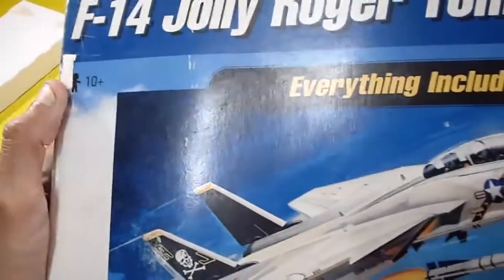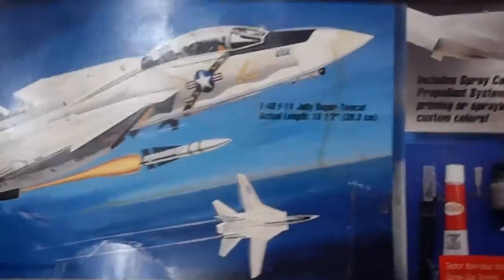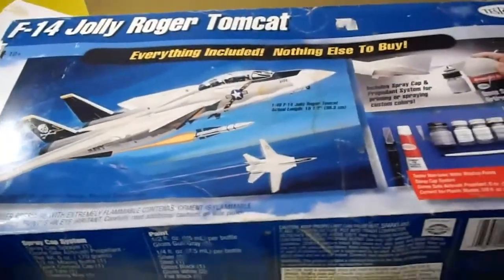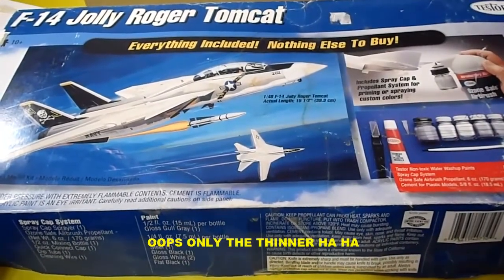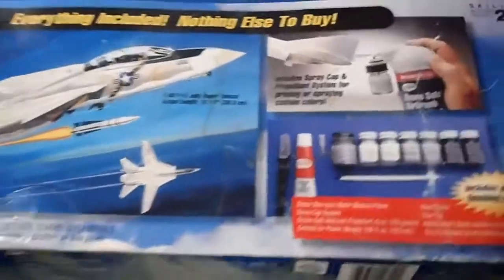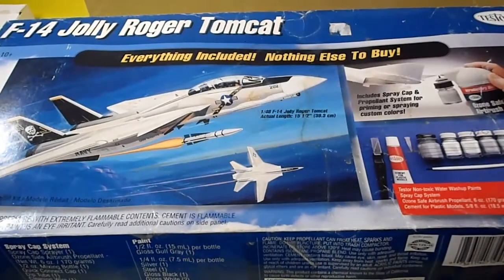That's all about this excellent, extremely complete and very professional model kit from Testors — great for seasoned modelers with all this stuff included. I highly recommend this one. You don't need to buy anything else to finish it. Thank you so much for your attention, and let's go on to the next one. Bye-bye!